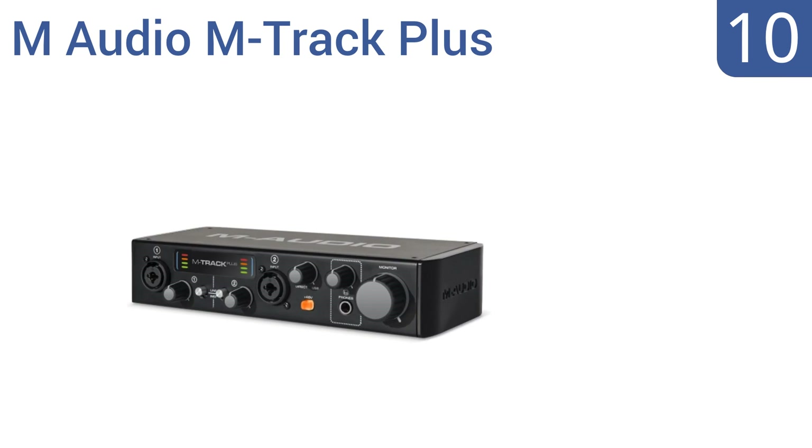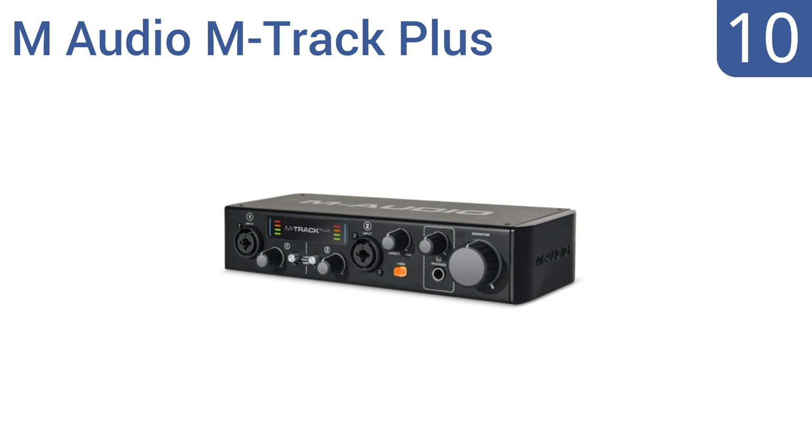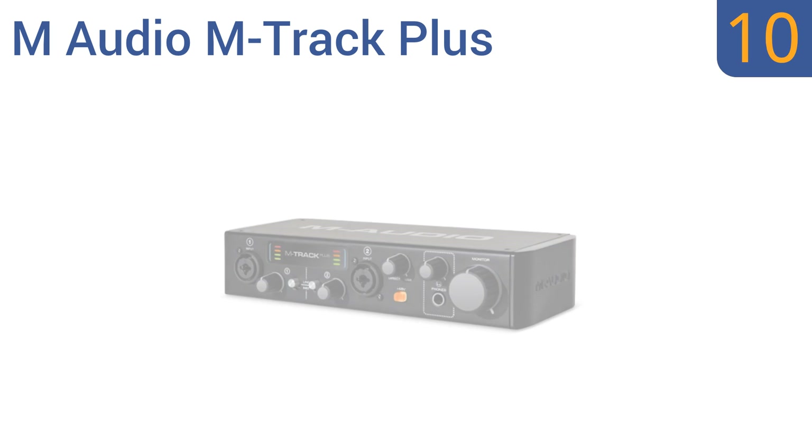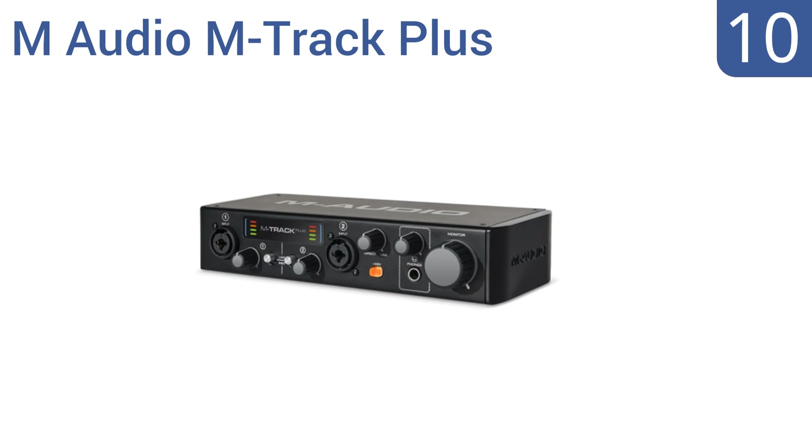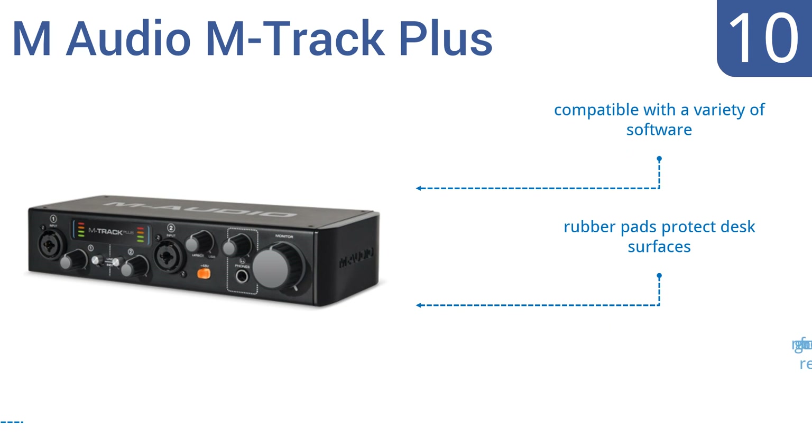Starting off our list at number 10, the M-Audio M-Track Plus is ideal for any user whether you're just starting out or have years of experience. It provides good audio quality, but disappoints with the inability to supply mixed mono input. It's compatible with a variety of software and has rubber pads to protect your desk surfaces. However, it's not great for condenser mic recording.